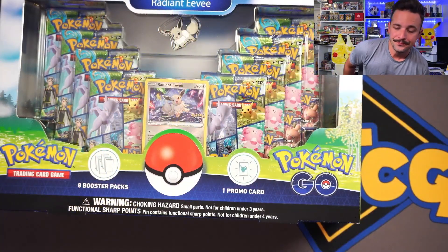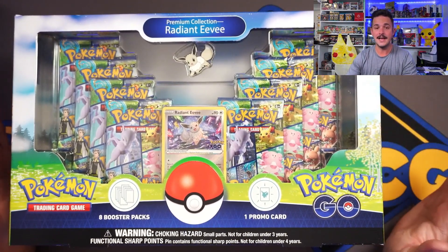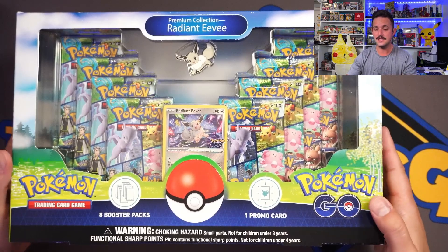What is going on Hilltop TCG family! That's right, today we're not only ripping one but two of the Radiant Eevee Premium Collection boxes. Let's get on to these boxes. I'm a little under the weather, so if I'm coughing up a lung I truly do apologize — I just want to get these videos out for you guys.